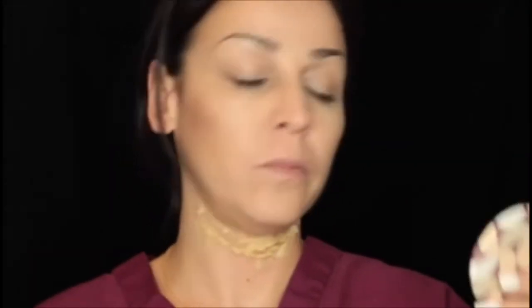Once I feel like I have the wax edges nice and smooth, I'm going to go in with my liquid latex and kind of seal everything up. I'm going to pour this in a cup and I'm going to do three layers of liquid latex, drying each layer in between. Here I'm going in with my second layer of latex — I did do a third layer as well. Then I'm going in with the Kryolan translucent powder and I'm just going to powder it up so it's not too sticky when I'm applying the makeup.